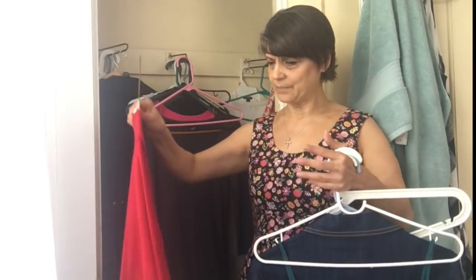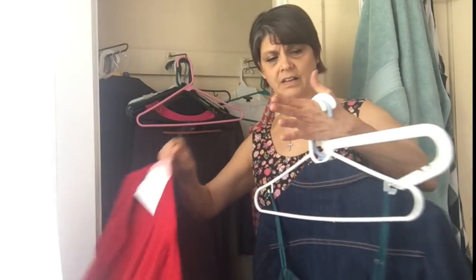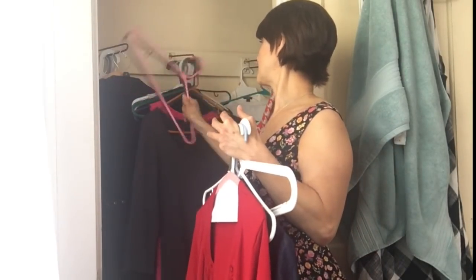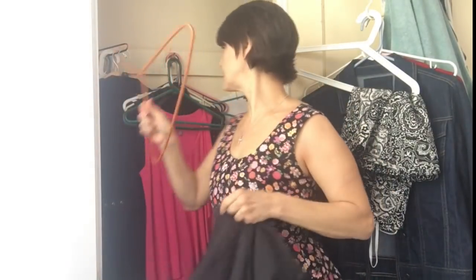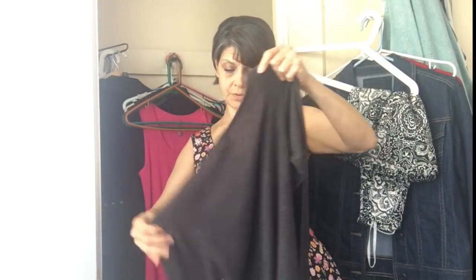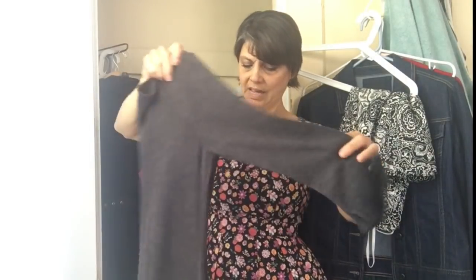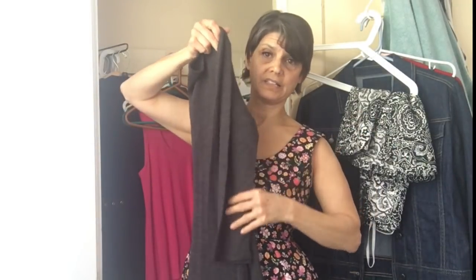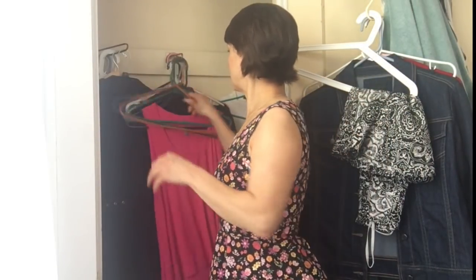This sweater — I might keep it in there, there's a possibility. Here are some empty hangers; I'll put them to the back. This is a knit dress that I'm going to put in the closet upstairs. I'll put it on the chair over there so it doesn't get wrinkled.